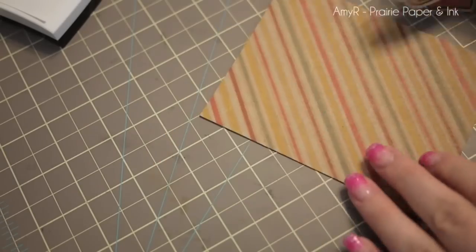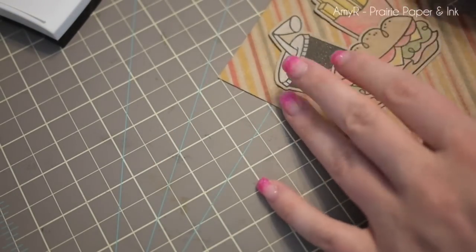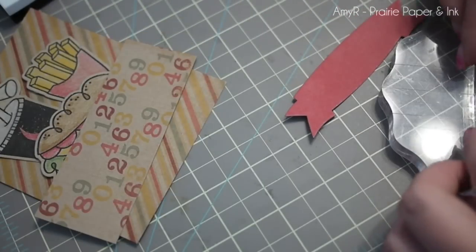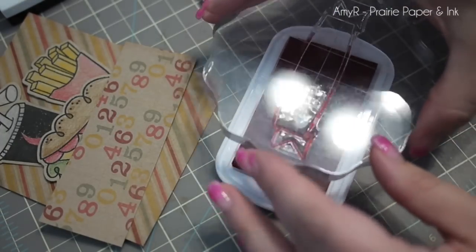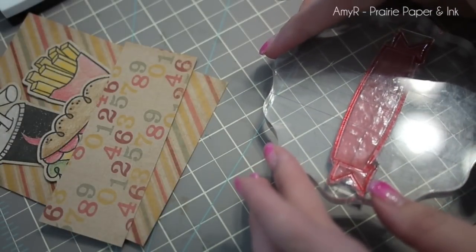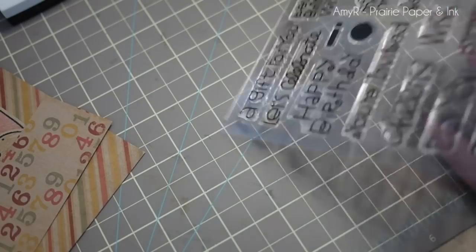The pattern paper I decided to use was the My Minds Eye Craft Fun Day 6x6 pattern papers. I trim those down for my card front and then I die cut some red cardstock with the Paper Smooches streamers dies. Then I stamped the coordinating stamp with some MFT electric red ink, so I've got my nice little banner there.